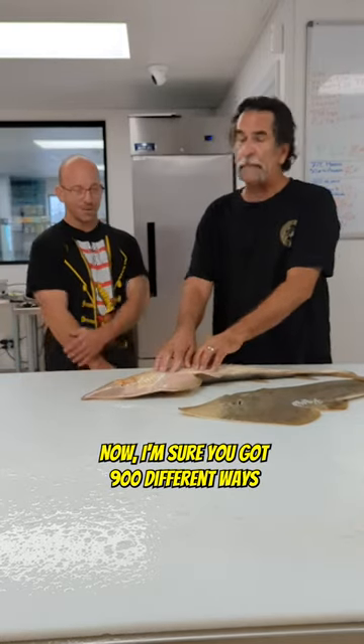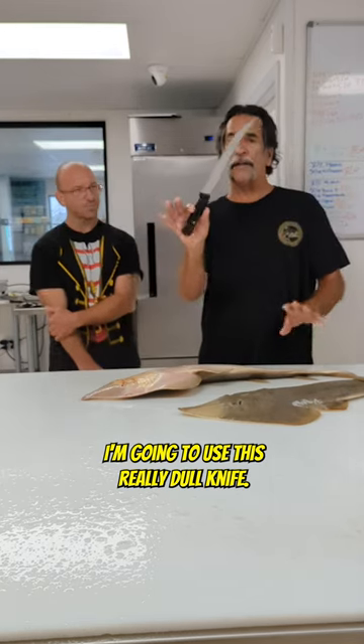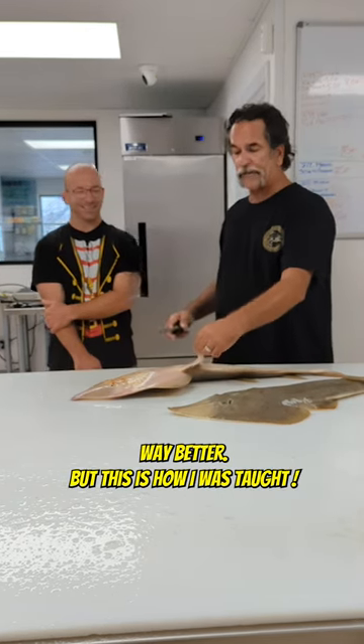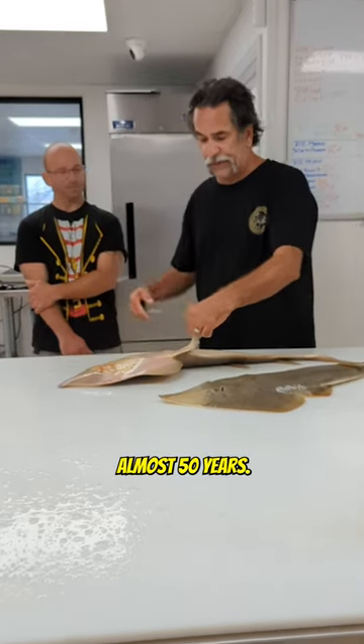So here's what I was taught. Now, I'm sure you've got 900 different ways to do it. I'm going to use this really dull knife. I know yours is way sharper, and you probably know how to do this way better, but this is how I was taught. This is how I've been doing it for 45, almost 50 years.